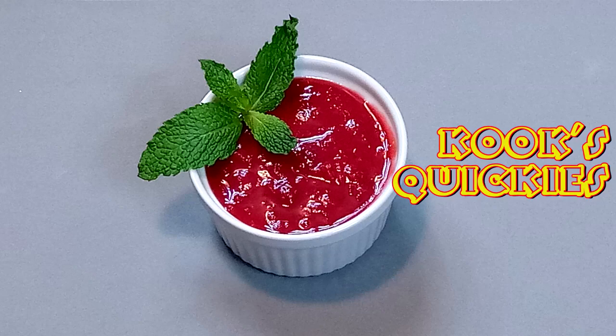It is time for Mimosa Cranberry Sauce! All of the excitement of a cocktail and the institution of cranberry sauce. What is not to like?